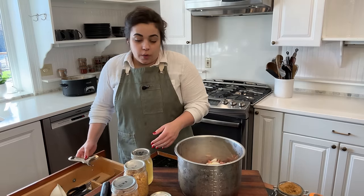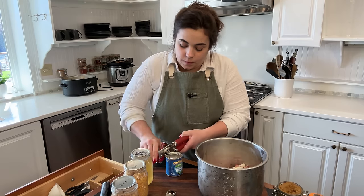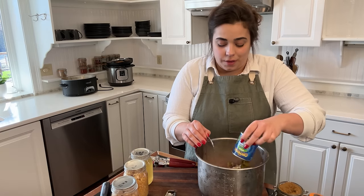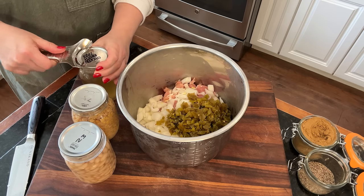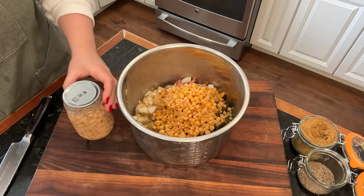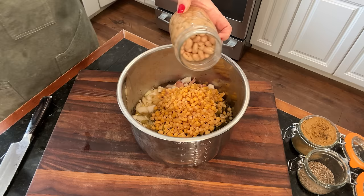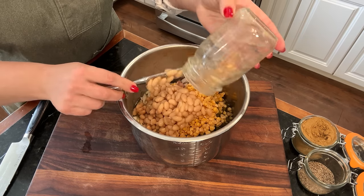Now I'm going to go ahead and add some jarred goods and some diced chilies. The recipe calls for four ounces but I have a seven ounce jar of diced green chilies — mild — so I'm just going to add the whole thing since I don't know what I'd do with a partial jar. Then I've got three home-canned jars: homemade chicken broth, home-canned corn — the recipe calls for frozen corn but I like to use my canned corn for cooked dishes like this — and some white beans. I think these are navy beans; the recipe calls for white kidney beans but I'll just use what I have on hand. We'll get one jar of those in here as well.